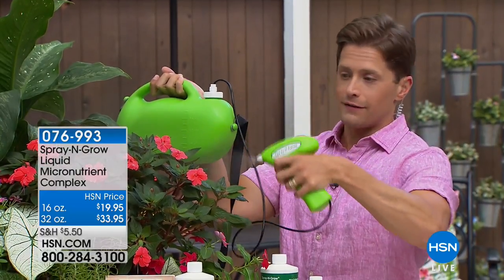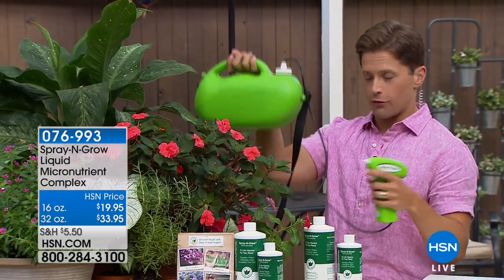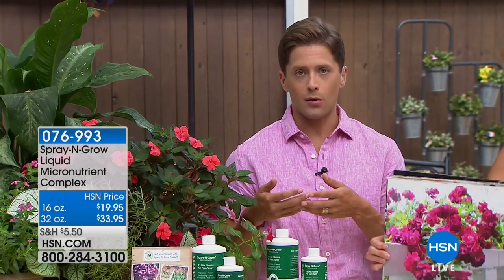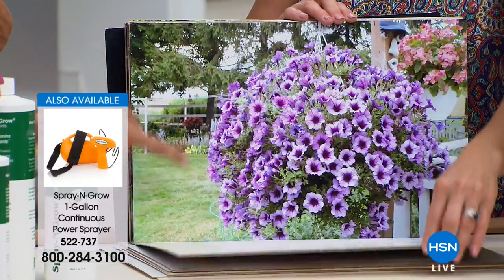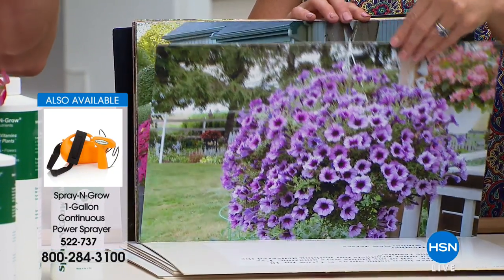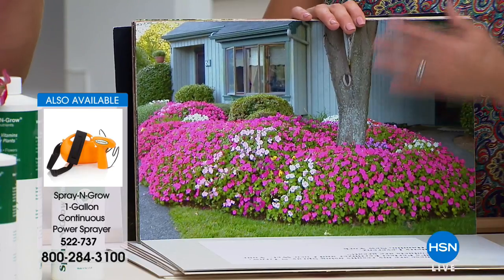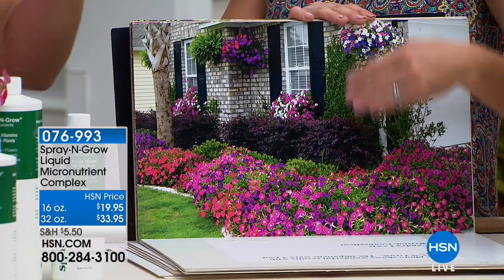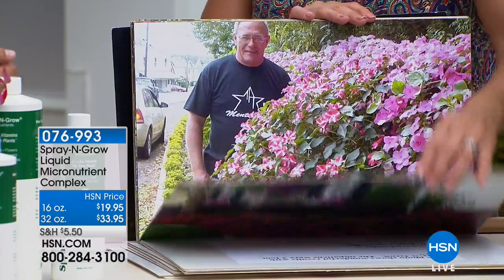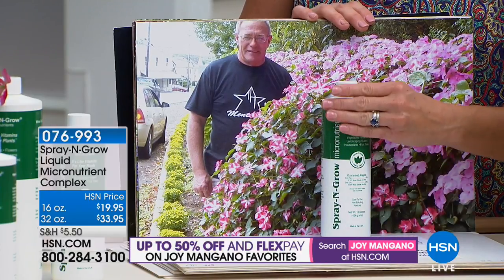If you have larger plants, we've also got a power sprayer available at five dollars off that you can mix and use. This is a great time to try this product because it has worked for millions of customers. My experience: I had great topiaries indoors and they started to empty out from the inside. I started using Spray and Grow on my indoor plants and they started re-blooming from the inside out, totally refilling to their perfect beautiful globe shape.